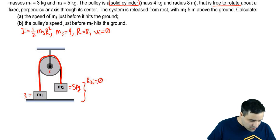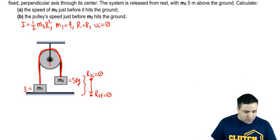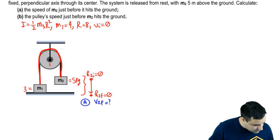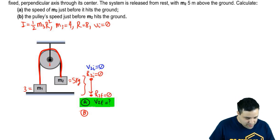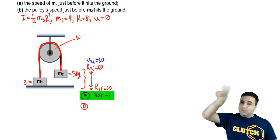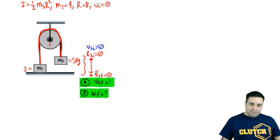M2 has an initial height H₂_initial of 5. When released, because it's the heavier one, it goes down and hits the floor, so its final height is 0. Part A asks: what is the speed of M2 just before it hits the ground — what is V₂_final? V₂_initial is 0 because the system starts from rest. Part B asks for the pulley's speed, which is omega. The pulley doesn't have a linear V; it just rotates around itself. So we're looking for omega_final.